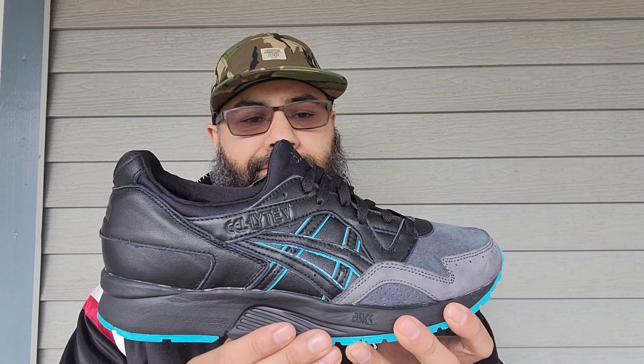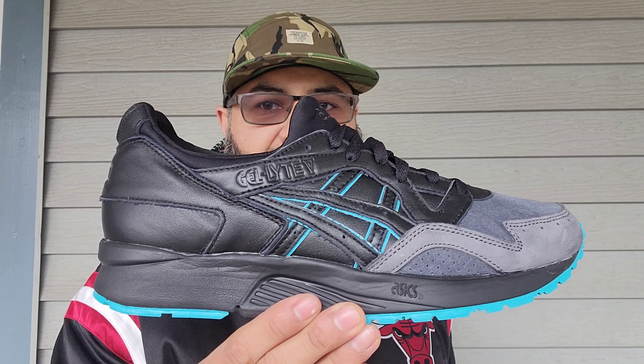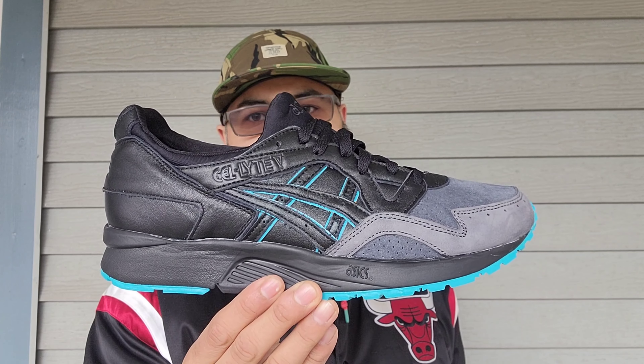I did see some glue stains on the salmon toes as well. I haven't really watched anybody's video on both Gel Lyte Vs, but yeah — if you really like them and they're still available, they're on KITH. Check it out on KITH today.